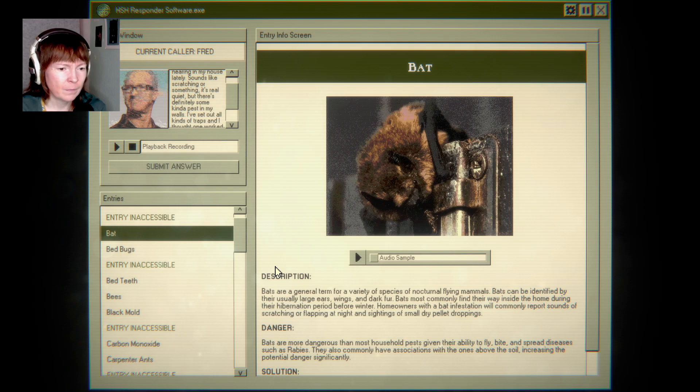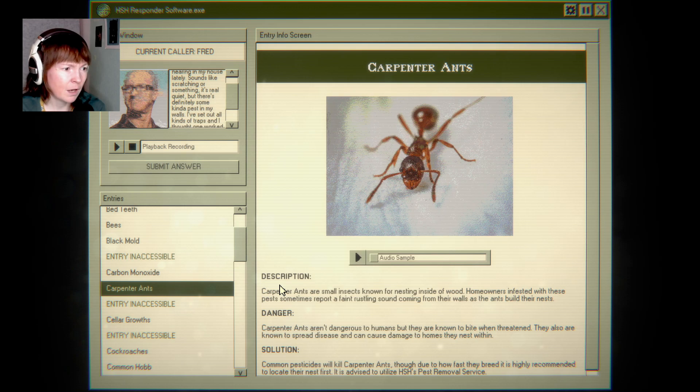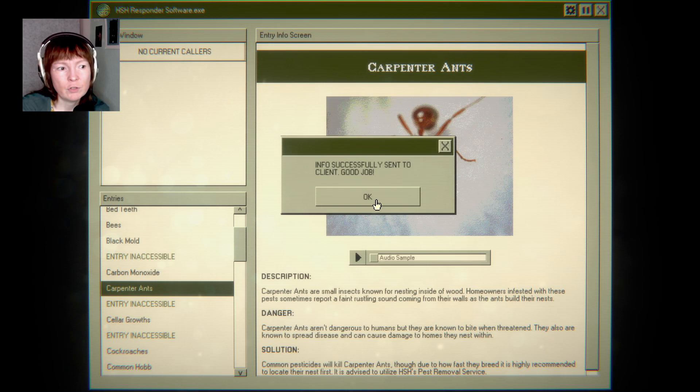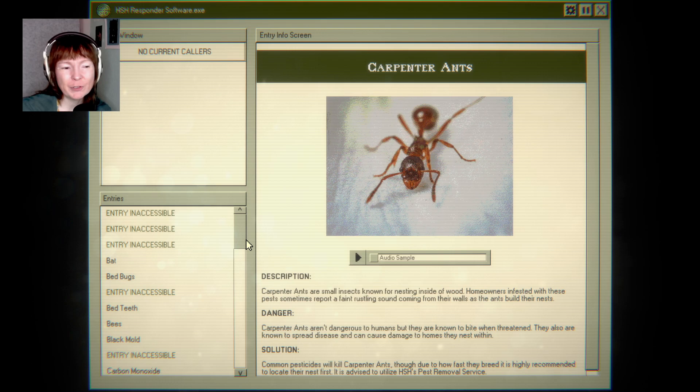It's either a bat or an ant. Sounds of scratching or flapping at night and sightings of small dry pellet droppings — well, but he didn't see any droppings, and it's real quiet. Let's just do it. Carpenter ants. I mean, if you don't get enough info it could be either. Just because he didn't see it doesn't mean the droppings aren't there. It was probably the bats and he just didn't see them.